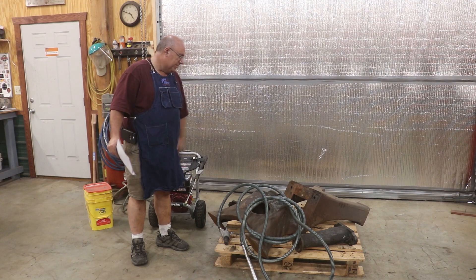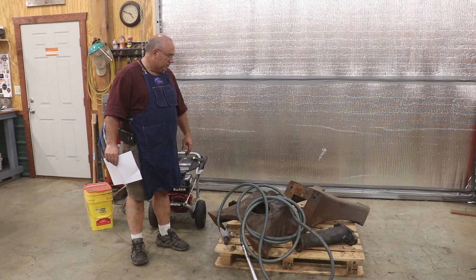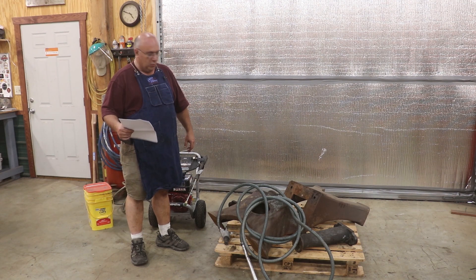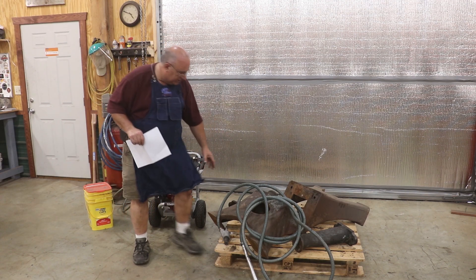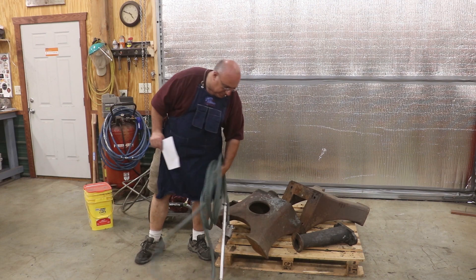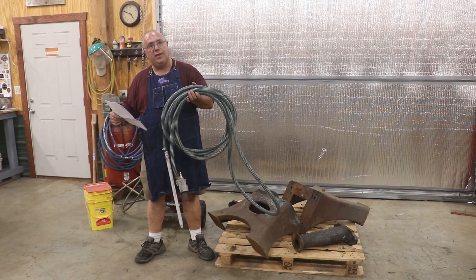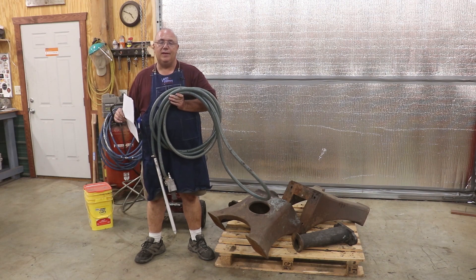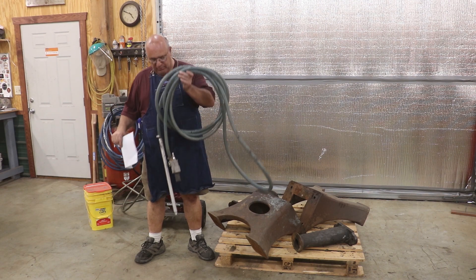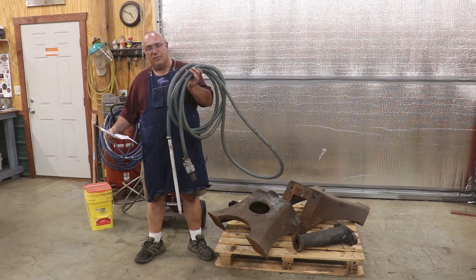We got a couple of pieces of cast iron over here from my planer restoration that I want to get restored. So first off, what is this? This is an industrial sandblast kit made to go with a pressure washer. This contraption right here is pretty much what I purchased, and the one I got came from Ultimate Washer Incorporated. I purchased it off of Amazon. I will put a link to this item down in the description of the video so if you want to click on it and see this exact model, I'll take you right to it.